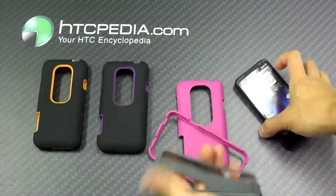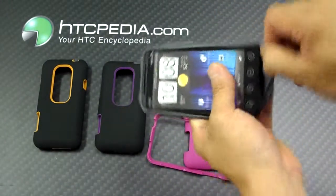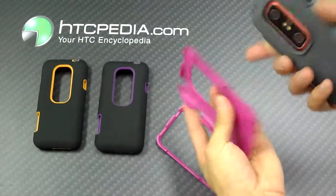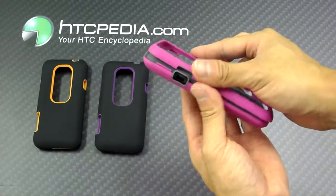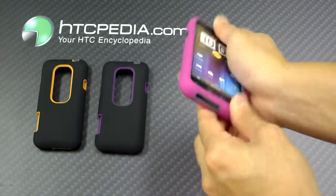So in order to put this case on, just separate the two pieces, slide your phone into the silicone skin. Now place your phone on the back plate, like so, and reattach the front plate. Just make sure everything snaps into place.